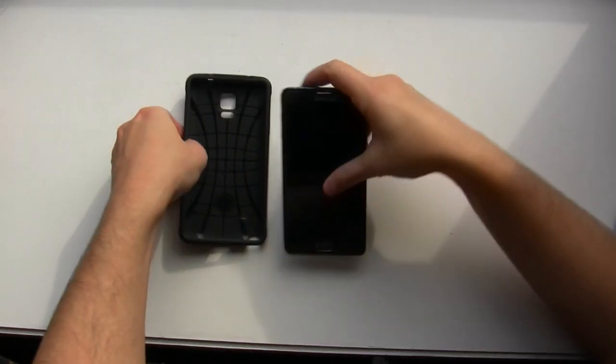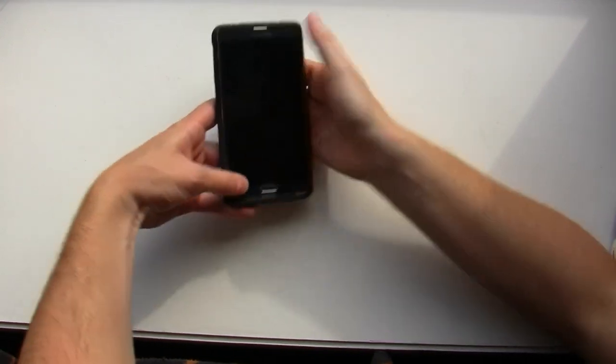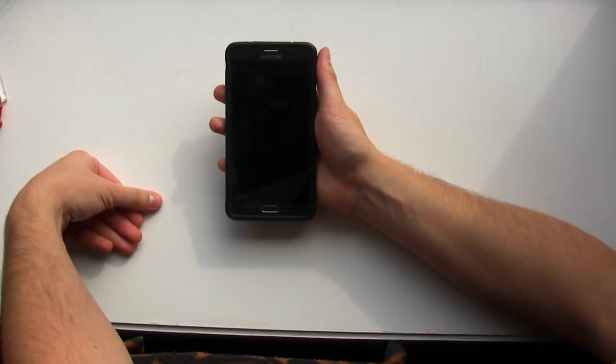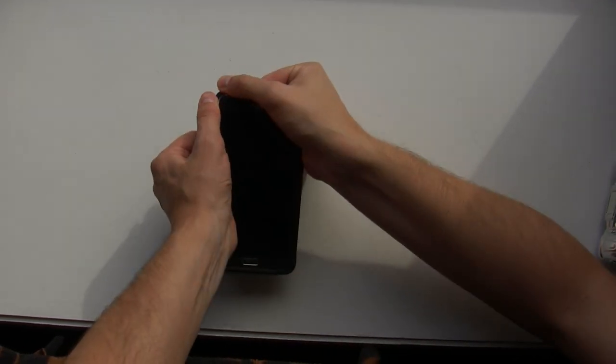Speaking of putting the case on, I found that it was easiest to slide the bottom in first, then snap the top corners in one at a time. Then, to take it off, push out one corner at a time.